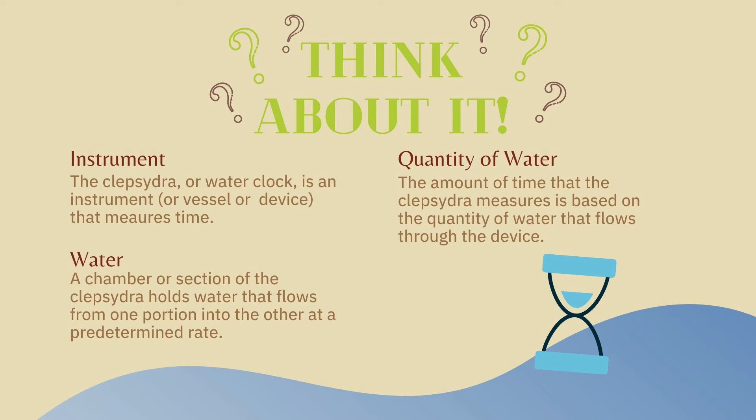Let's think about it. Instrument: the Clepsydra, or water clock, is an instrument, vessel, or device that measures time. Water: a chamber or section of the Clepsydra holds water that flows from one portion into the other at a predetermined rate.